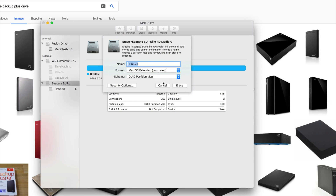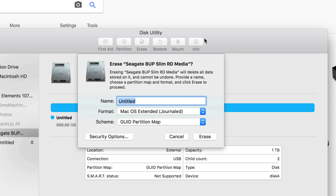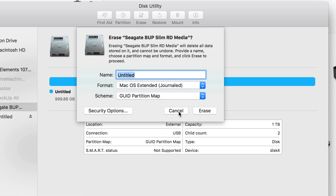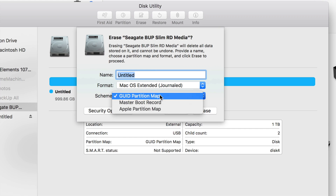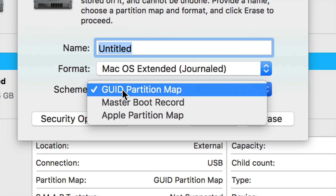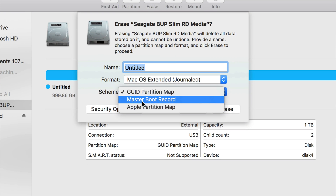Let's click on Erase. Once you click on Erase you'll see these options come out. For the format, pick this option — I don't go with the first one because it's mostly guided toward Windows.